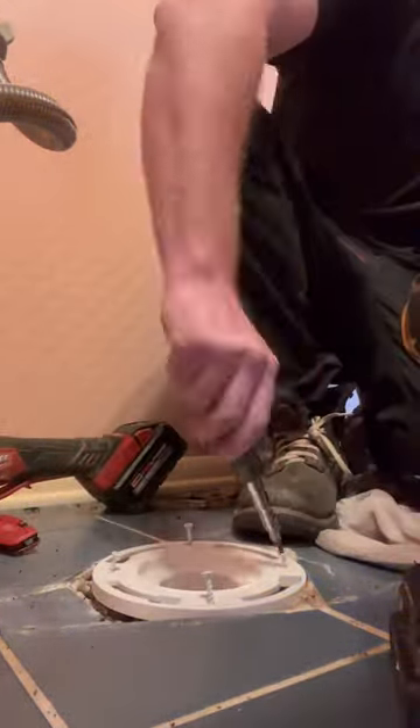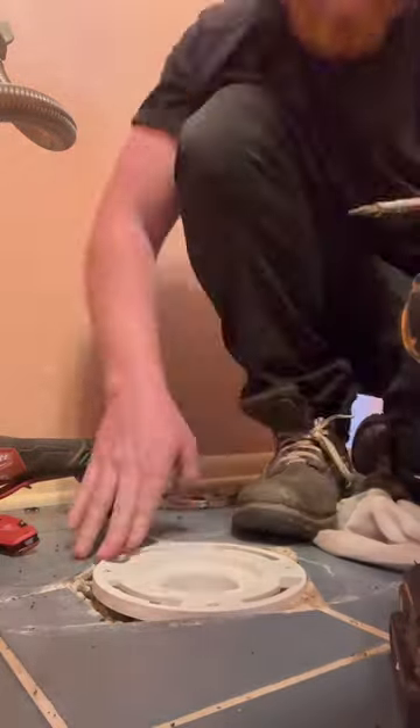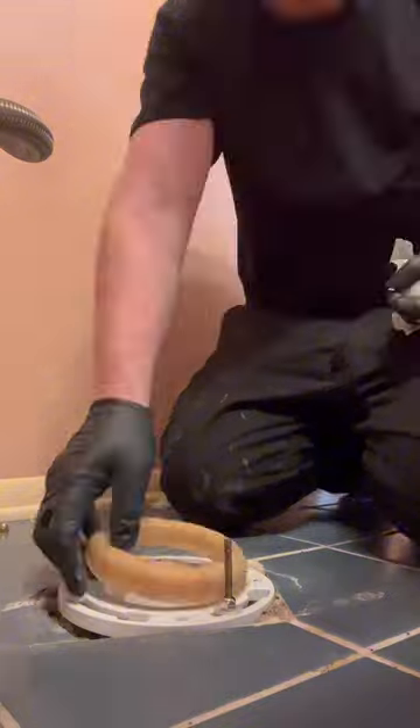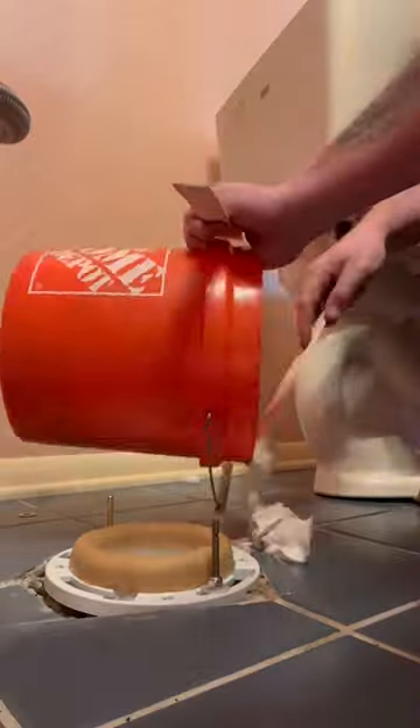I used one of these twist-and-set flanges — this is the first time I've ever used this. It seemed to have a really small opening for a three-inch pipe, but I could pay good money on these augering jobs, and it was real easy, so that was cool.